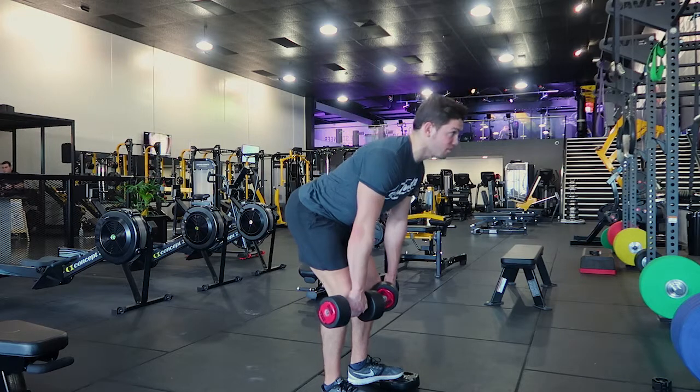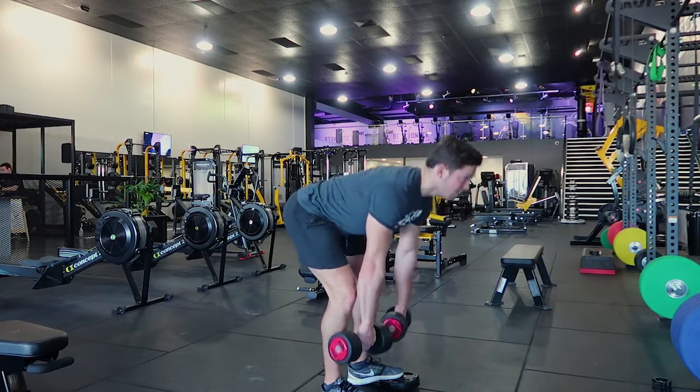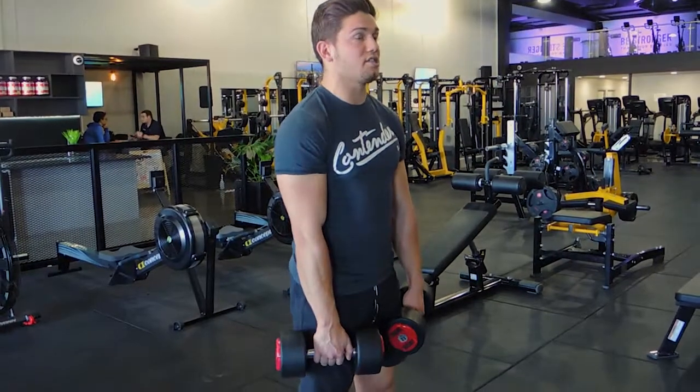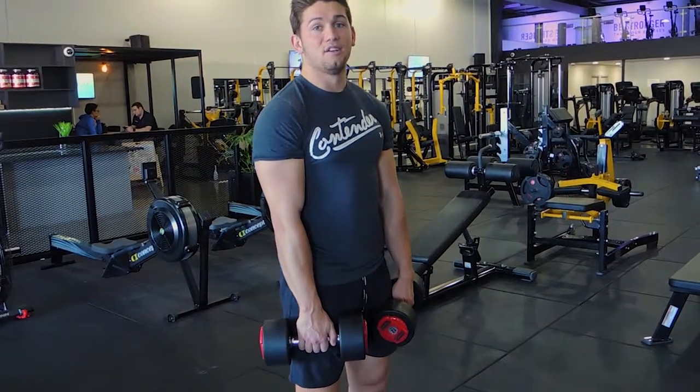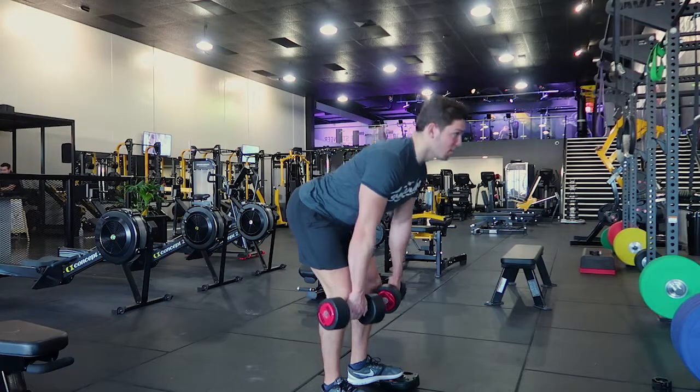Keep your hips as high as you can, like a Beyoncé. Let the dumbbells come down until your back is flat, and then you're coming up and squeezing your glutes. You want to get as low as you can so long as your lower back doesn't round — so this is as low as I can go without my lower back rounding.